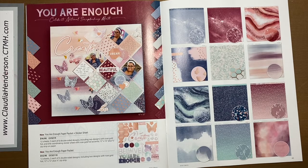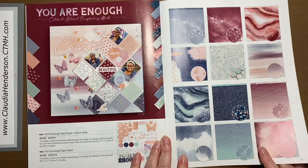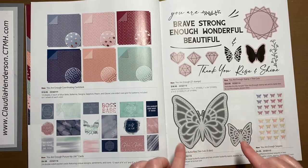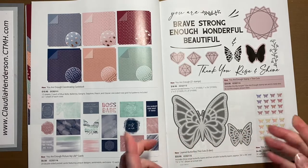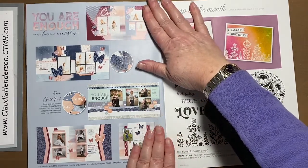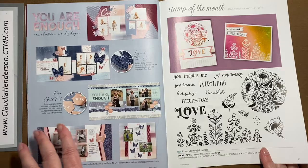The bundle with everything included is the best deal because you get a big discount. You can also get just the paper pack and the cardstock as a bundle, and then everything else can be bought individually. VIP members get 15% cash credit on everything. Here's the cardstock — there's one foiled piece of rose gold cardstock and the rest is plain. The butterfly dies are big but fit on a regular four and a quarter by five and a half card, and they go great on pages too. There will also be workshop kits for scrapbooking and card making using this paper, so stay tuned.